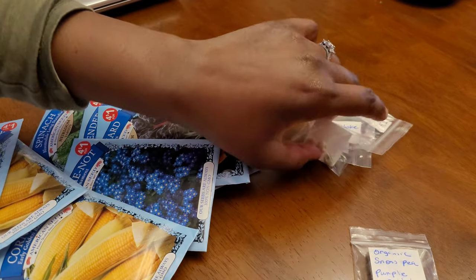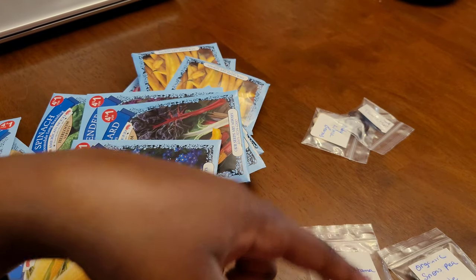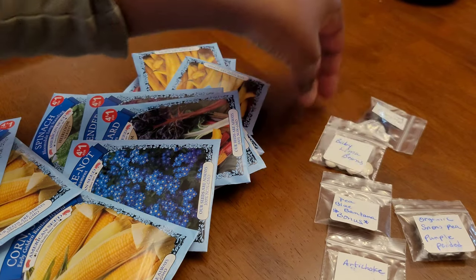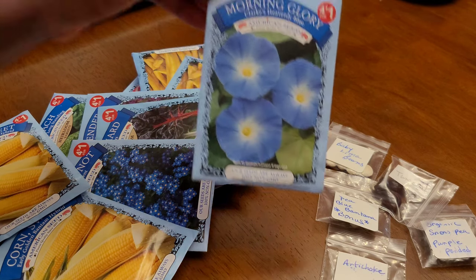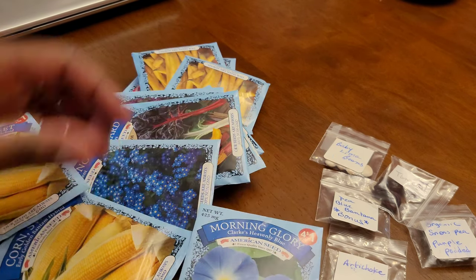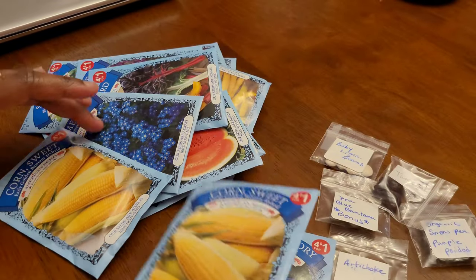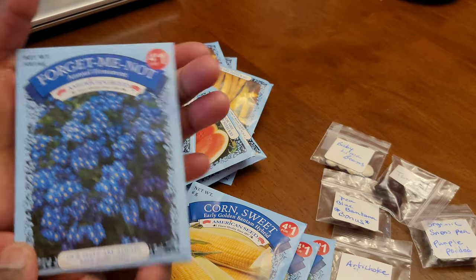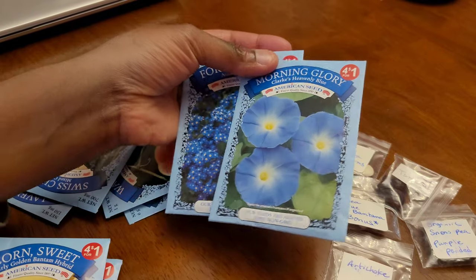Here are the seeds I got. First I'll share what Maureen sent me in a separate package — she mentioned it in her seed haul video. She gave me artichoke, organic snow peas that are purple, Blue Bantam pea seeds, tamarind, and baby lima beans. I also got morning glory flowers, sweet corn, and forget-me-nots. I'm thinking of doing a blue theme in the garden and those will go together well.